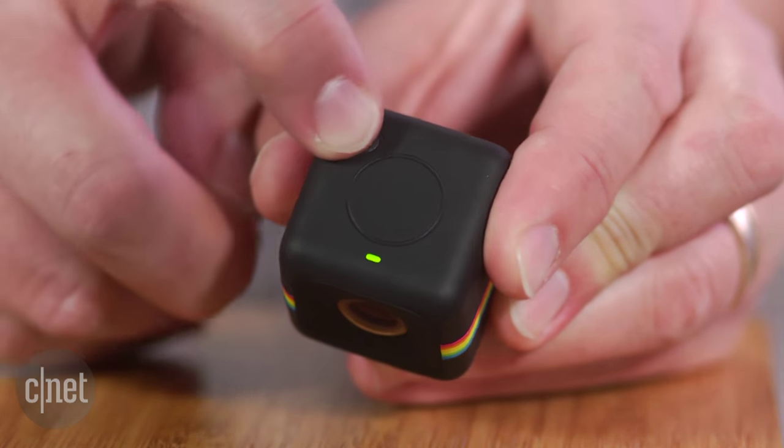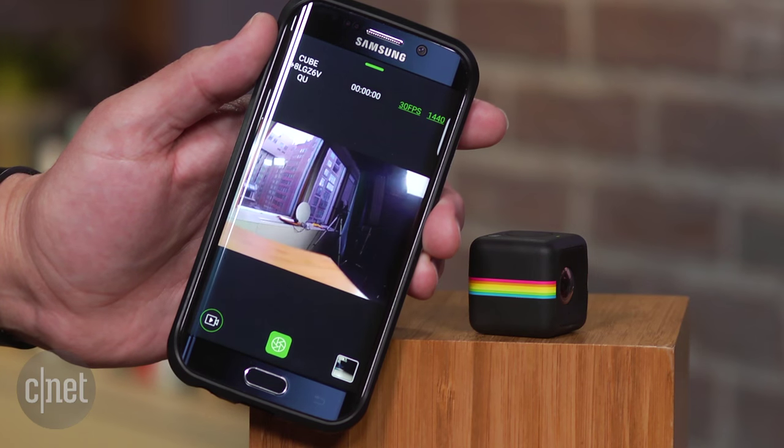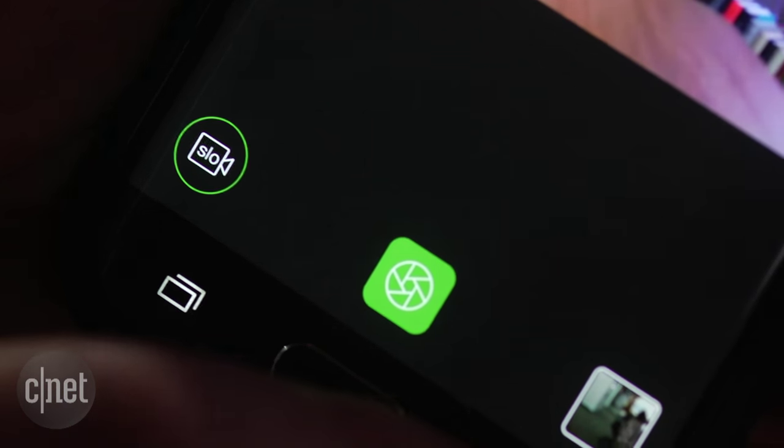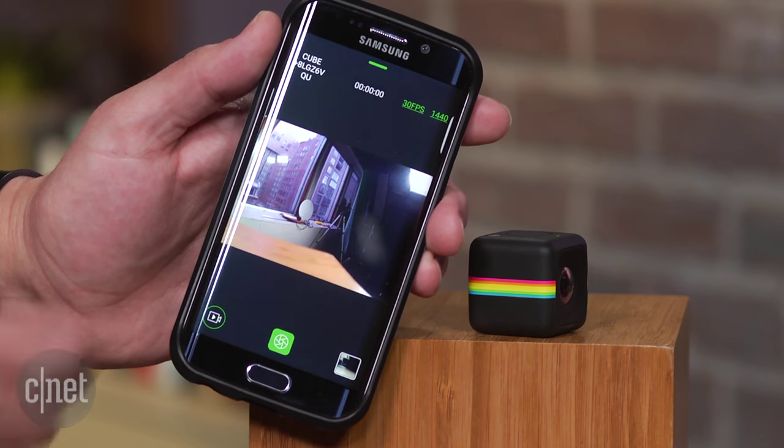With that, you can wirelessly connect to an iOS or Android device and preview your shots as well as change settings and control the camera. Coming in at $150, it has a pretty small price tag too for what you're getting.